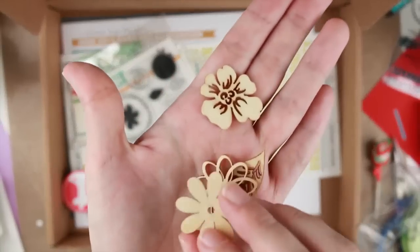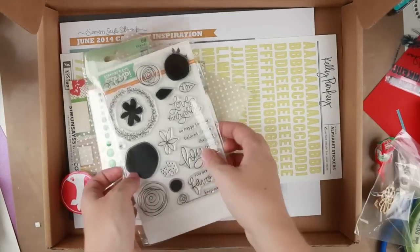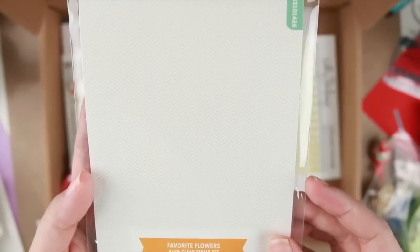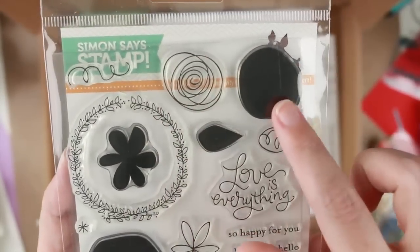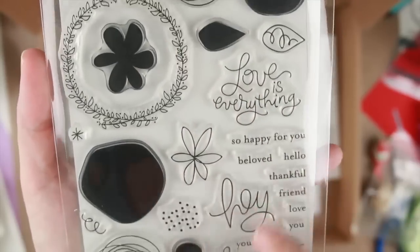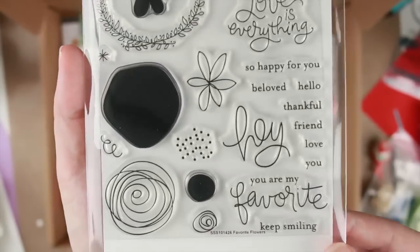Then we have a whole bunch of veneers — flowers and leaf. They're beautiful. Then we have this week's stamp set. It is called Favorite Flowers. You have both the inner parts and outer parts of them with some very lovely scripts and fonts. I really like this, it's going to be fun playing with that.